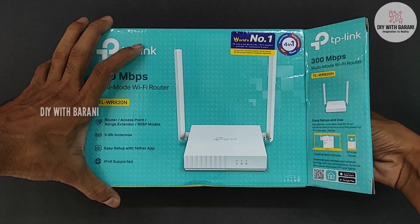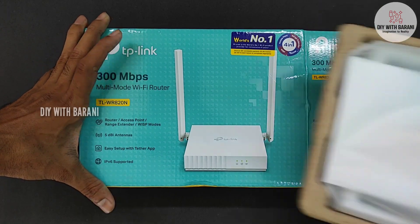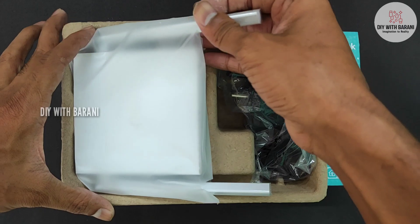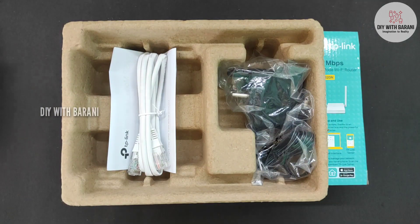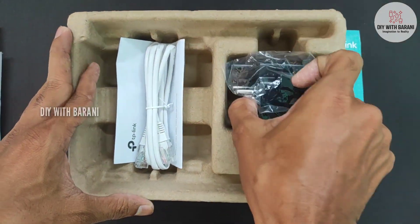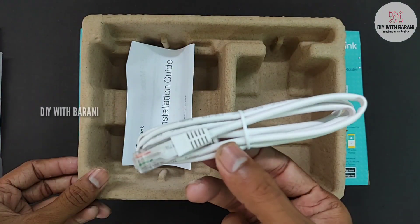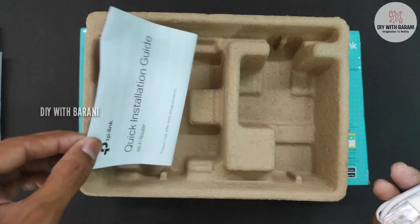Now let's unbox it. The max speed of this router is 300 Mbps in both wired and wireless connection. The box contents are the router, a 5V 0.5A power adapter, a RJ45 cable, and a quick installation guide.